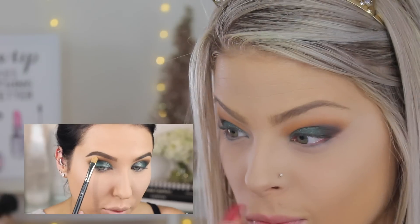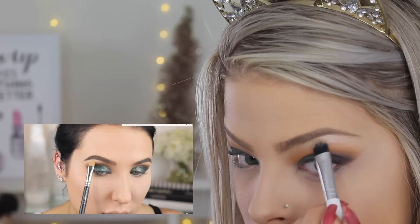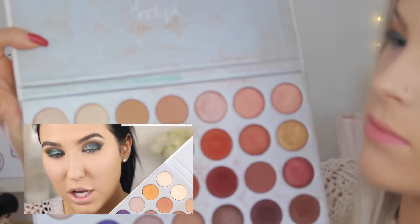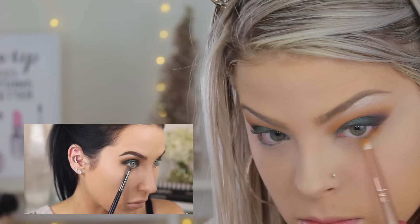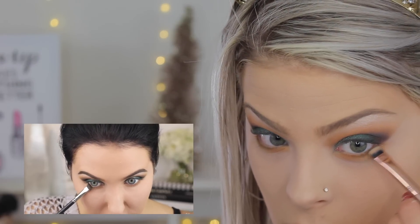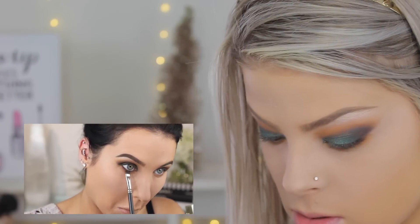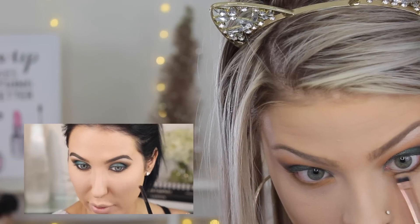I'm just going to wipe all this fallout away. Alright, I'm going to hit the brow bone with some highlight using the first shade in the palette, which is Enchanted. For the lower lash line, I'm going to go back in with Creamsicle and Kuki, mixing those two shades together on a pencil brush. Then I'm going to take Central Park — that dark brown — on a stiff brush and put it really tight on my lash line, then use a tiny pencil brush to blend those two shades together so you don't see the harsh line of the dark brown. I want it to be very blown out and soft.